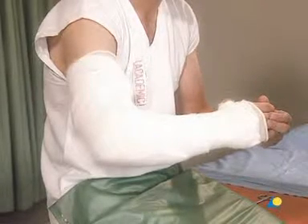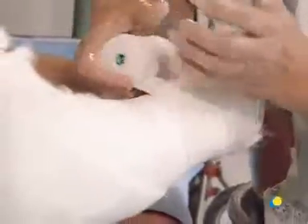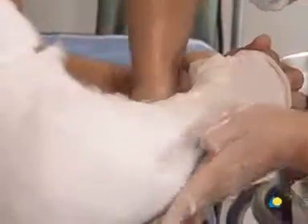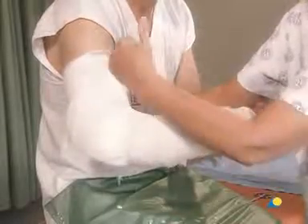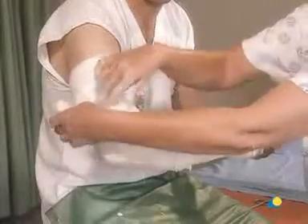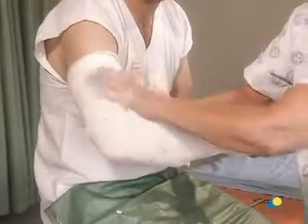The plaster bandage is dipped in the water. The application of the plaster bandage begins with one complete turn around the wrist. It is then passed through the first web space and continues proximally around the forearm in the same manner as the cotton wool, with an overlap of 50%, making sure that the edge does not cut into the crease of the elbow. To ensure sufficient strength, the cast should be constructed as a whole. At the ends of the cast, a slight amount of cotton wool and stockinette should remain uncovered.